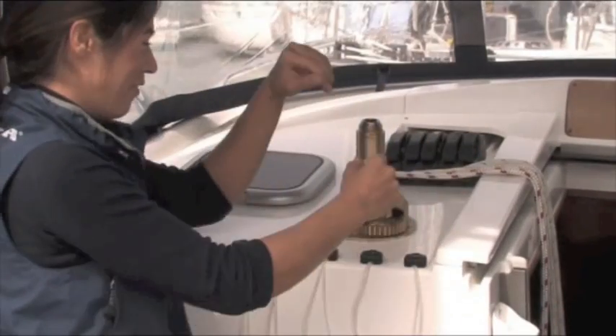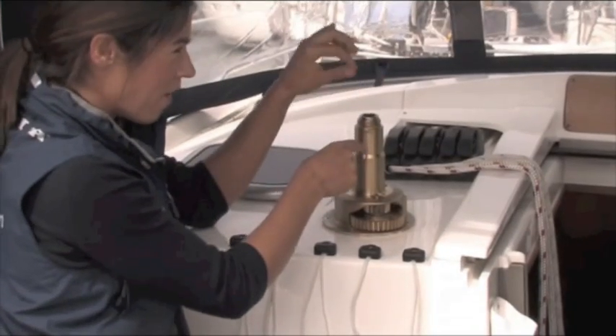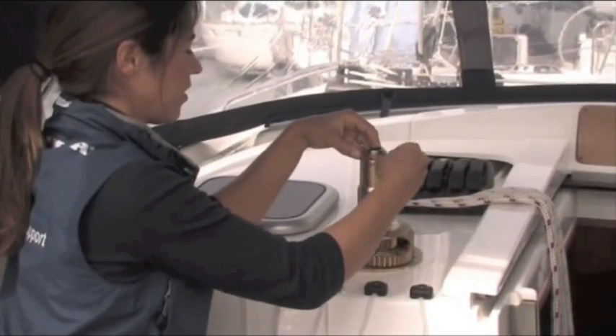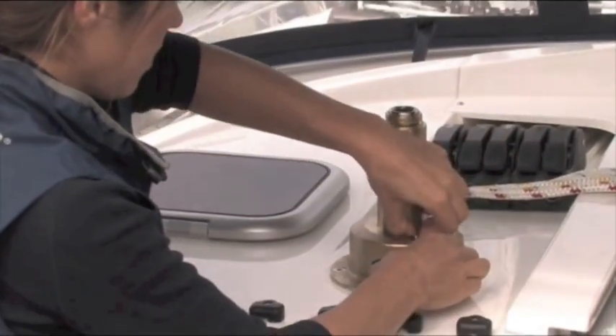You can take the center spindle out now. That's held in by the two collets at the top — those collets are holding the center spindle in place. You should be able to withdraw the center spindle.